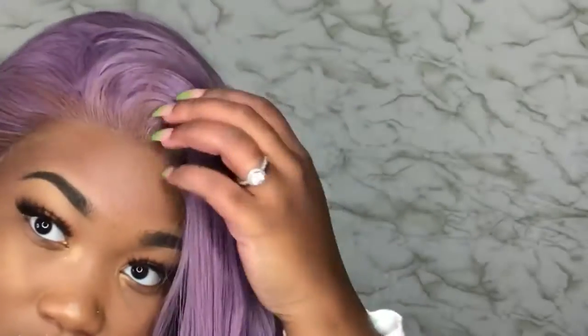I hope you guys like this technique — it's 100% effective. As you can see, the lace looks completely blended with my skin.